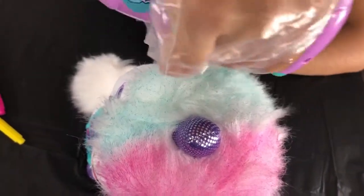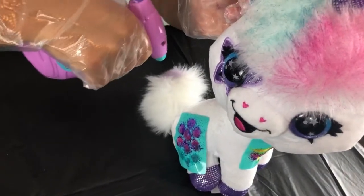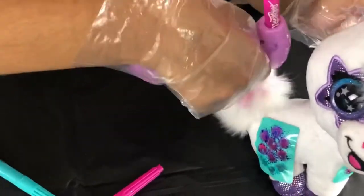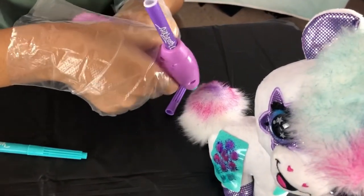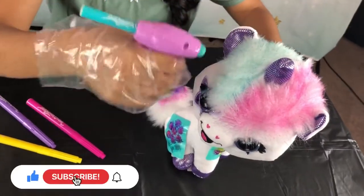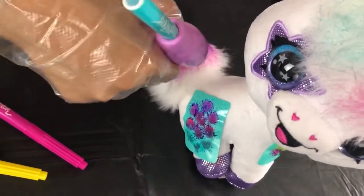I'm almost done. Now I'm going to do the tail — I love the purple, pink, and blue. I'm doing a second layer of pink, then making sure I get the purple really bright and don't leave any spots. Going in with another coat of blue for the hair and tail as well.